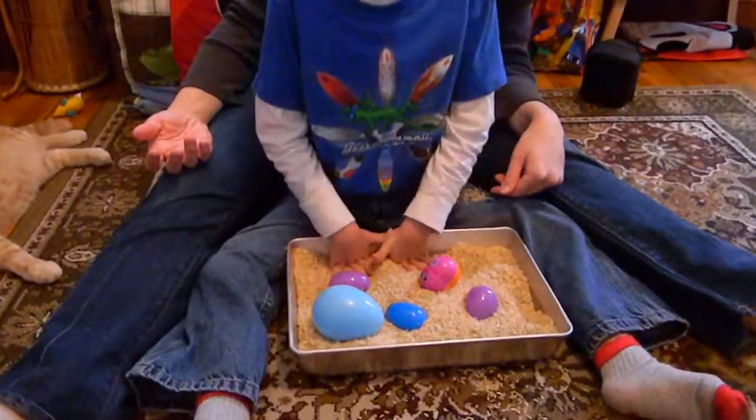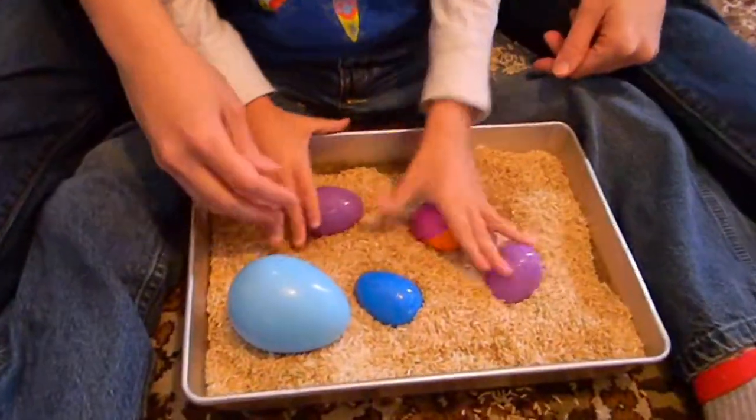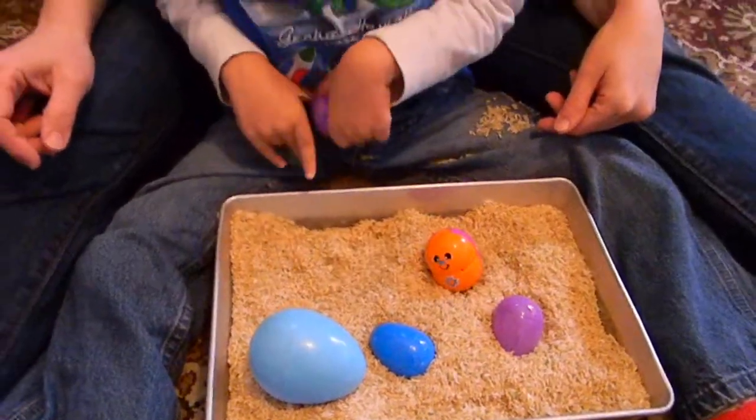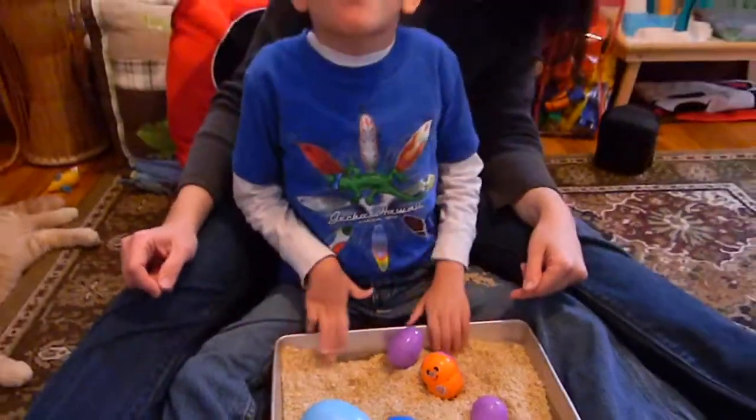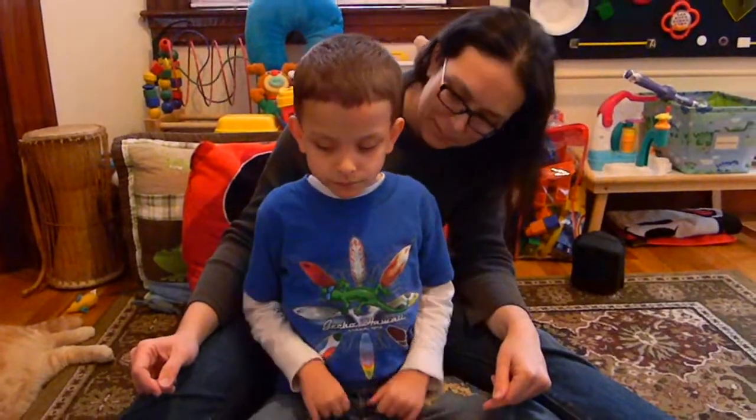It feels good, huh? Can you find an egg? Oh, there's eggs! Good job! That's how you do an Easter egg hunt, isn't it?